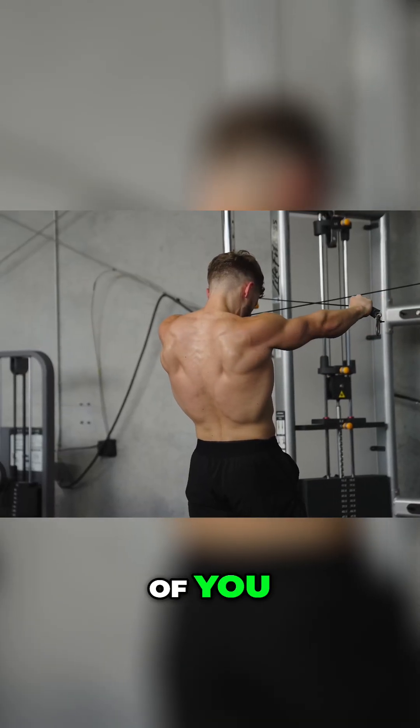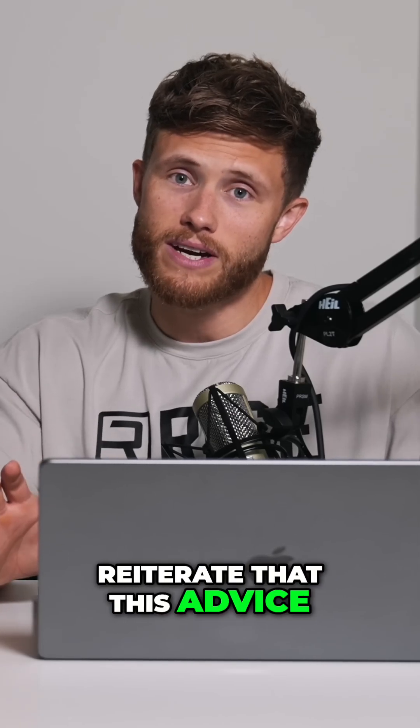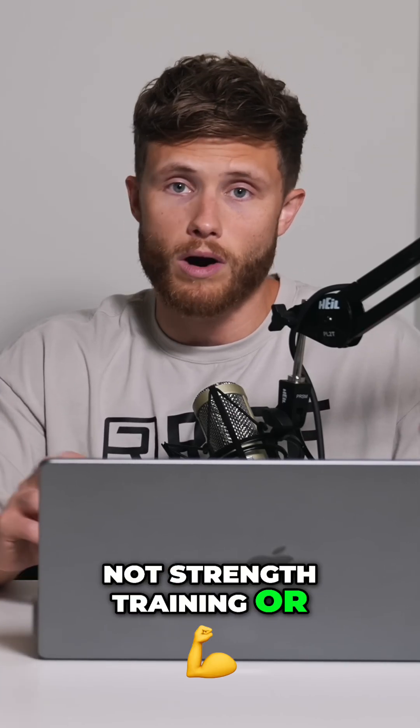This is where I may lose some of you, so I want to reiterate that this advice is directed at pure hypertrophy training, not strength training or hybrid training.